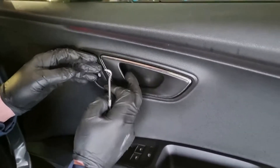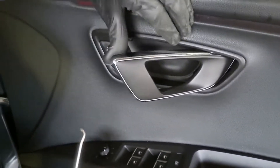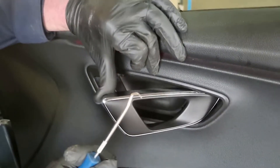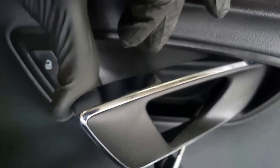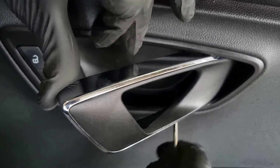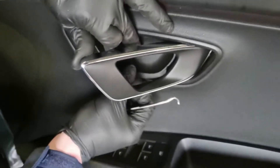The first step to remove the door card is to remove the cover behind the handle — there's a bolt behind that. Use a pick with a 90 degree hook, get it around the gap at the back of the panel. Start from the back at the bottom and pull it towards you and that cover will pop off.